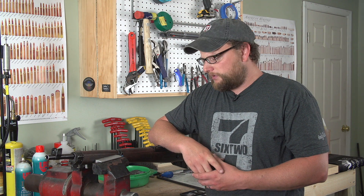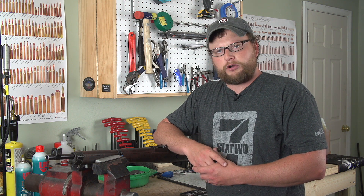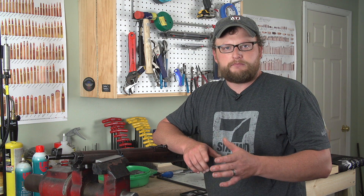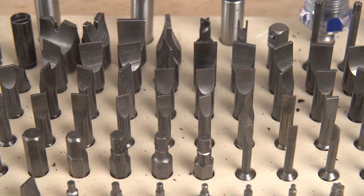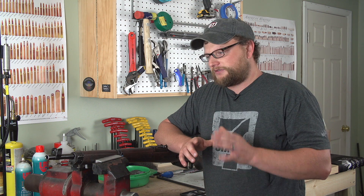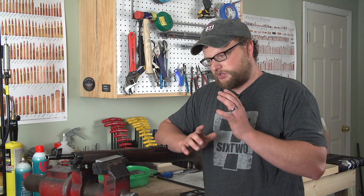We're going to go ahead and break into it — this is a very simple task. I would highly recommend if you're going to work on military surplus guns, pick up a Brownells Magnetip Superset. They're a little pricey but have a lifetime guarantee. It is an investment-grade set of tools that will last you a lifetime. I'd strongly recommend anybody serious about working on guns to invest in one of those toolkits.